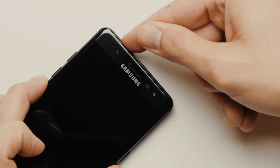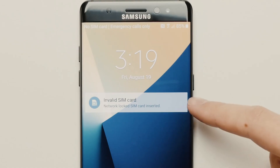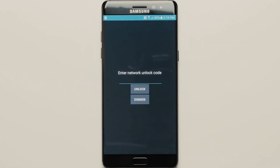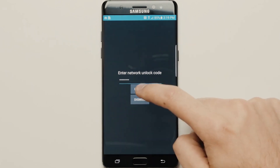The first step is to insert an unsupported SIM card from a different carrier into your phone. Once you power up your phone with the new SIM card, you'll receive a message asking for an unlock code. All you have to do is enter the unlock code, and your phone is now fully unlocked and ready to be used with any carrier you choose.